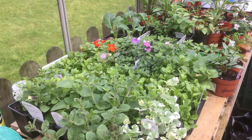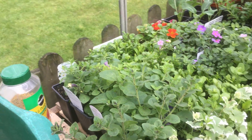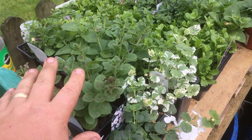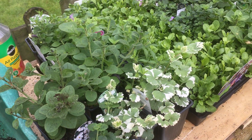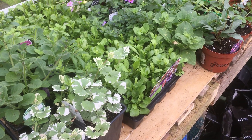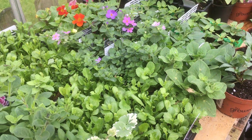Right folks, just a quick greenhouse update. It's only a little greenhouse and it's a little bit full. These are all the plants for my hanging baskets - I just buy little diddy plugs and then grow them on. I don't bother with all this lot from seed.